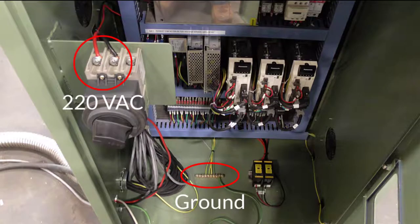All electrical connections should be made by a licensed electrician. A dedicated 220-volt, single-phase, 30-amp service is required for the machine. This will be connected to the control and powers the control, the main machine itself, and the exhaust fan.